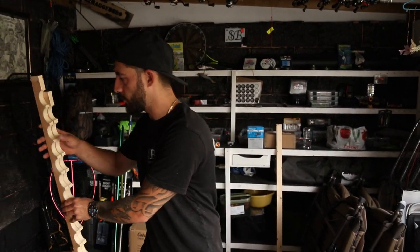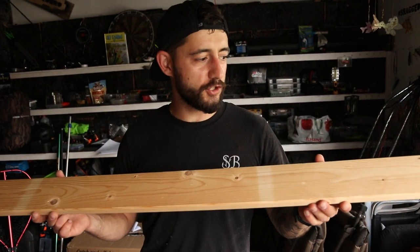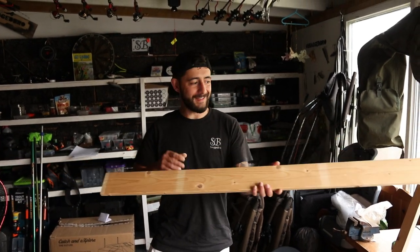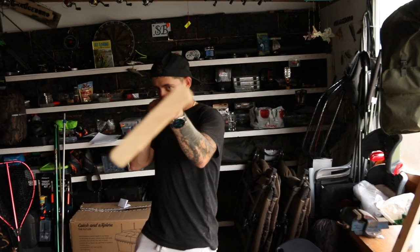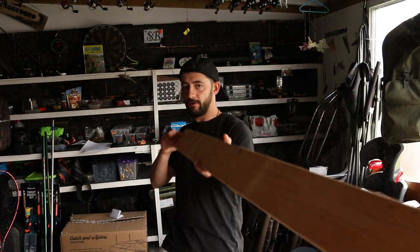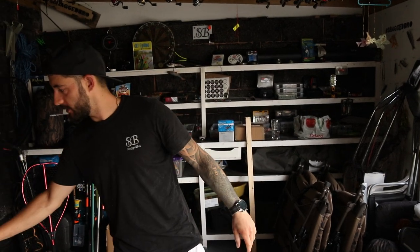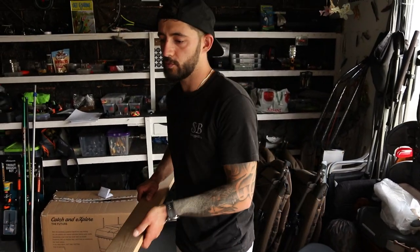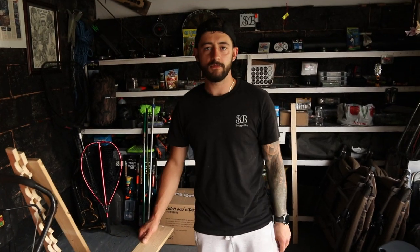We've got another piece of wood — already cut at 1220 by 95 — that is our bottom tilting slat. It sits on the bottom of the rack, tilting like that. If you haven't already cut that, do it at 1220 by 95. Then we've also got to cut our sides, which we're gonna cut at 1020mm.